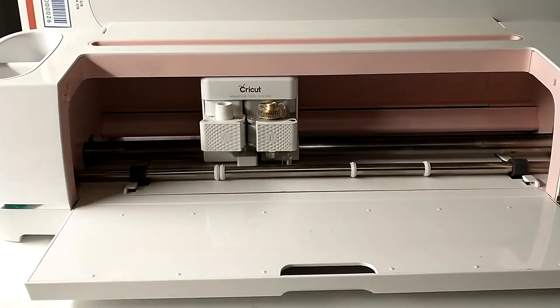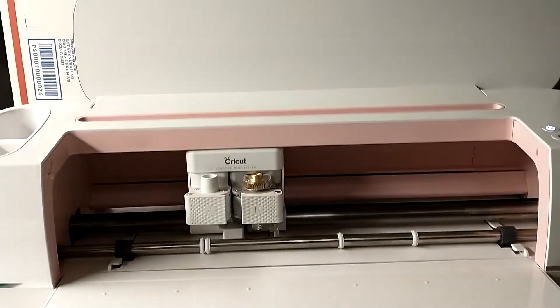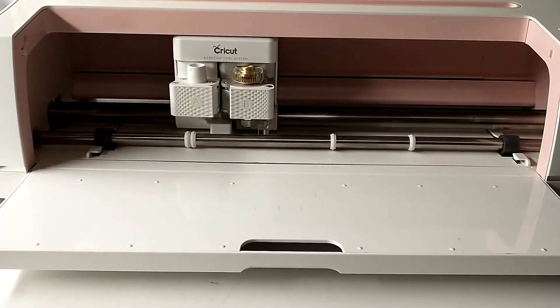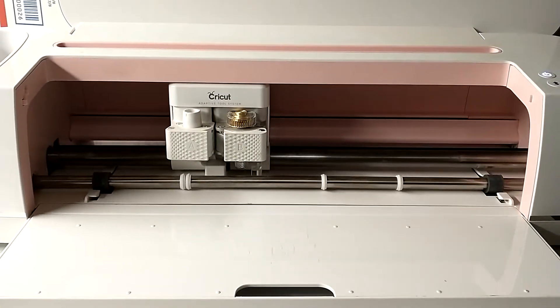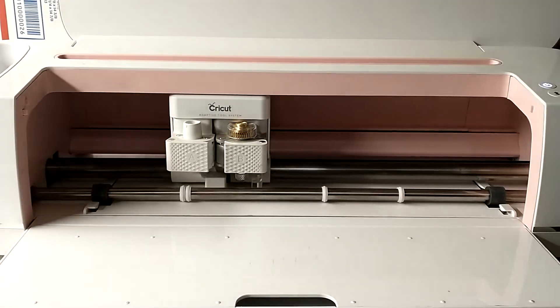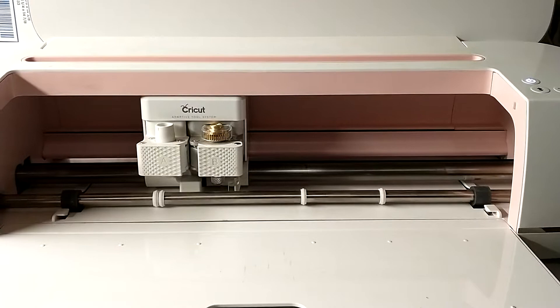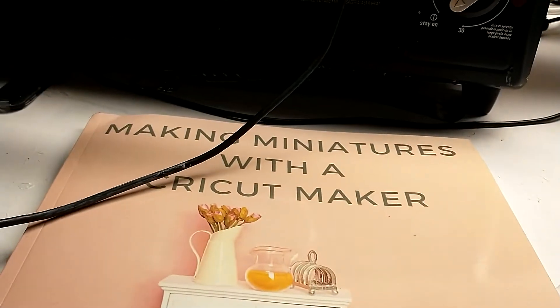Hi guys, and welcome to Tuesday Night Fox House Creations. Tomorrow night, Wednesday, is our usual gathering and I will be working with the Cricket.